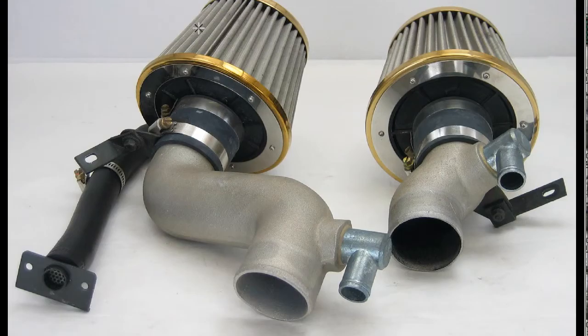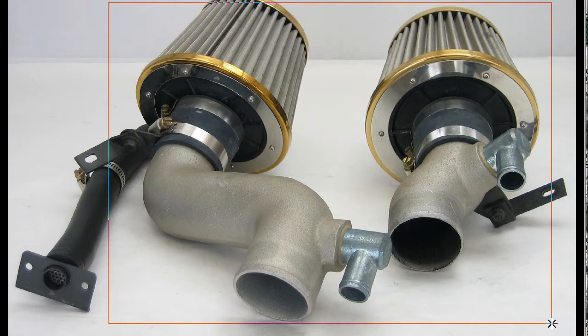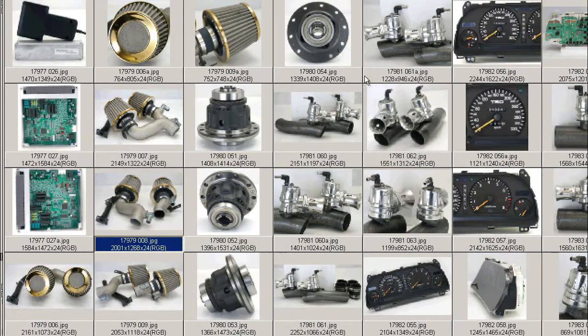Shot of the flanges, specific for the FD3S. This particular filter system was removed from a 2002 Spirit R RX-7 — FD3S, of course.